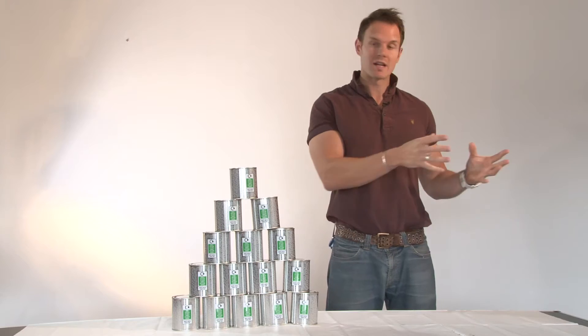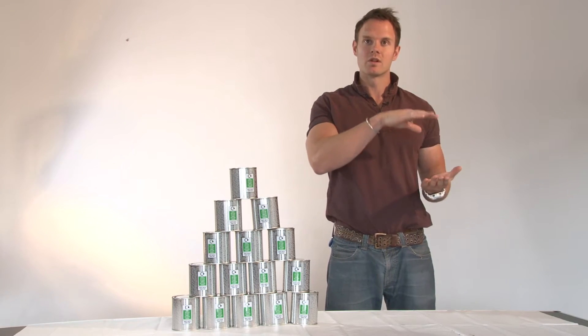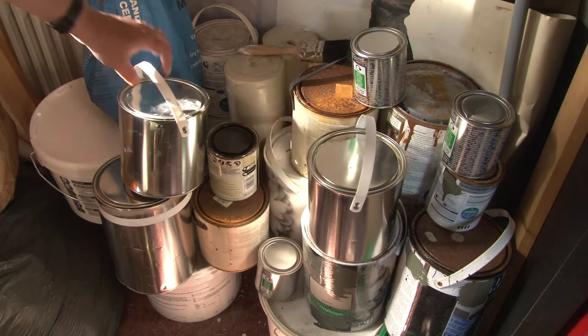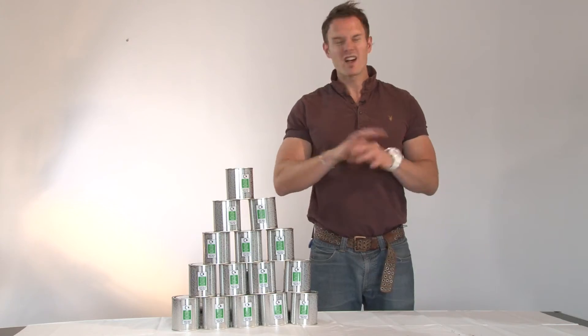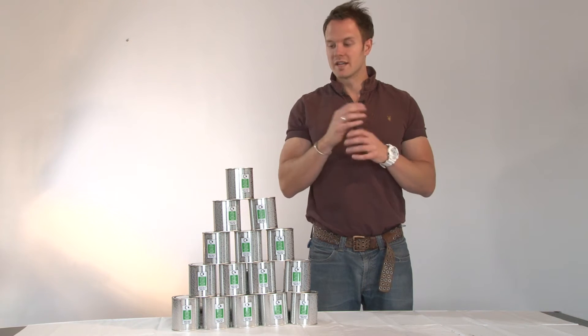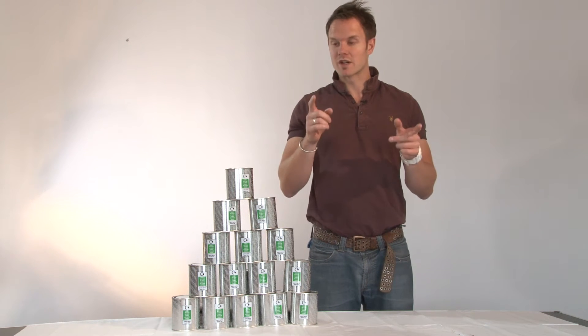Like a food tin, you wouldn't give it back to your recycling centre half full. So there are a few things which I'm going to show you now — how to get rid of the paint safely and in the correct manner. Paint cans, regardless of what they're made of, need emptying first.